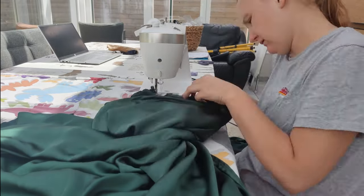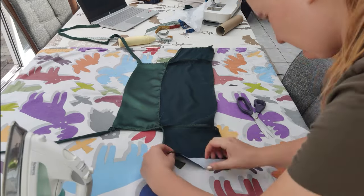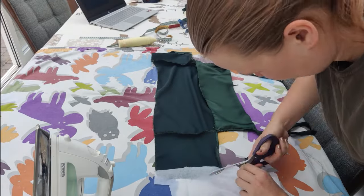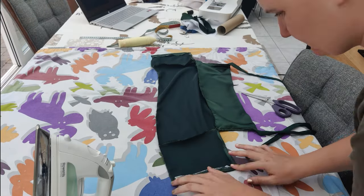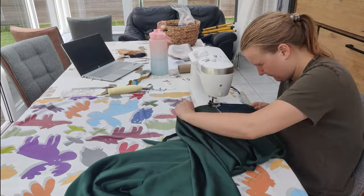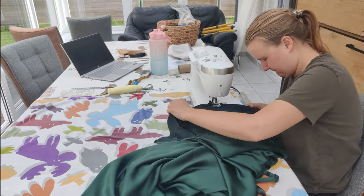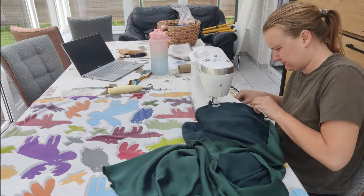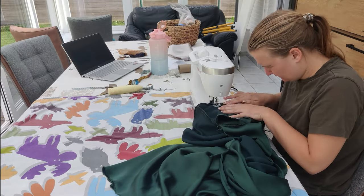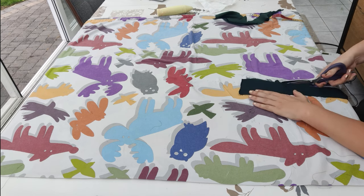Now all that's left is to add the top. Before attaching the top to the skirt I added fusible interfacing to the edges and folded and sewed them, because I'm going to add the belt loops there and wanted extra security. Once that was done I pinned and sewed the top to the skirt. Make sure that the part that is open in the back is also the part with the elastic in the waistband.